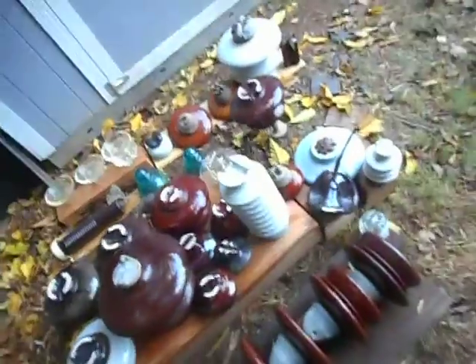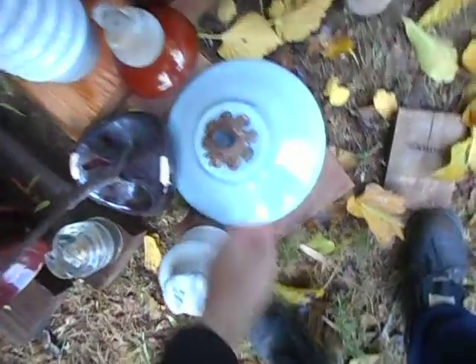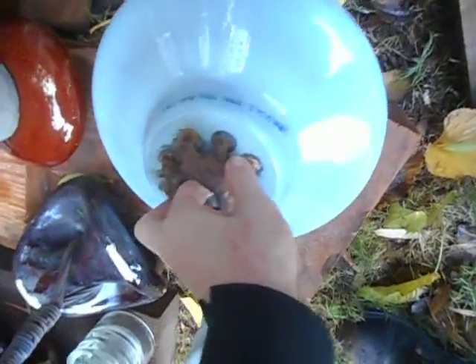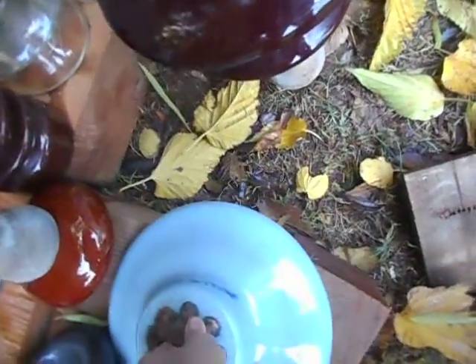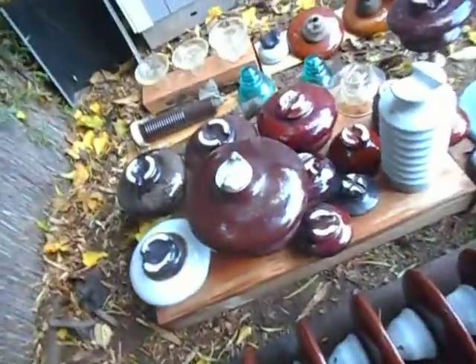These are high voltage insulators from power lines — they all came off power lines. This one is older than me, this one is older than my house, which was made in the 50s. This was made in July 1923, if you can even see that, made by JD or Jeffrey Dewitt.